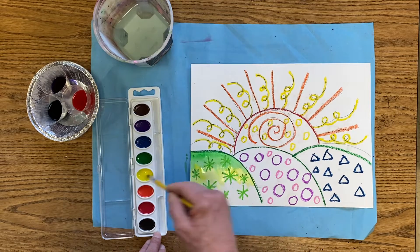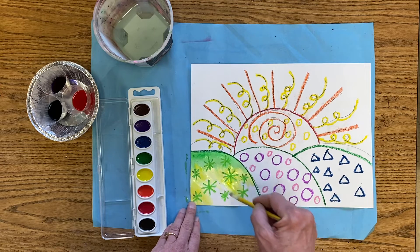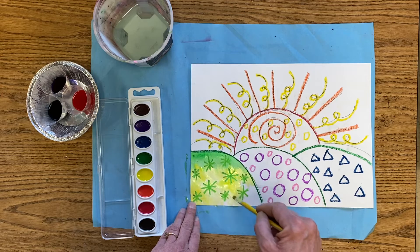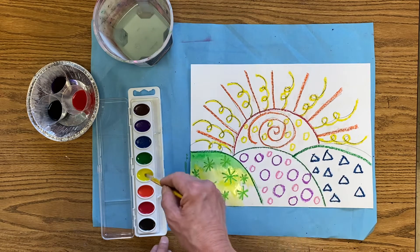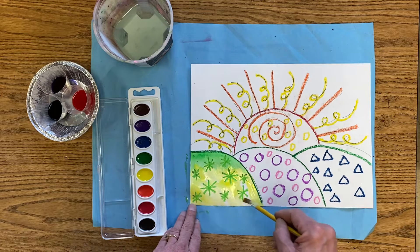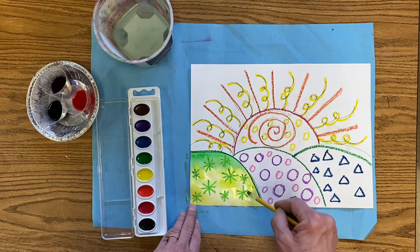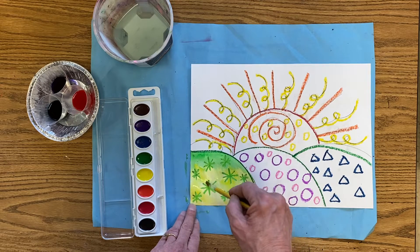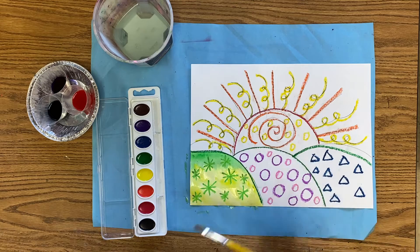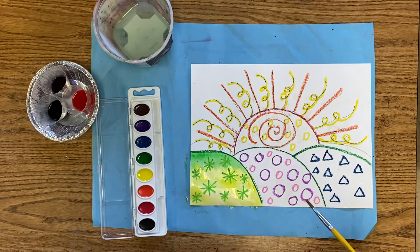We want it really nice and juicy. You can see that I am taking my time and painting really slowly and carefully. It's okay if we don't finish in one day adding our paint — we can finish it another day too. If I want to change my colors again, I have to wash my brush, right?